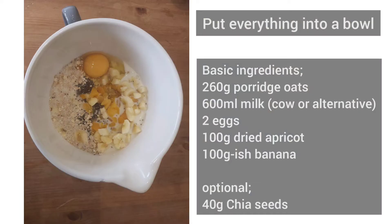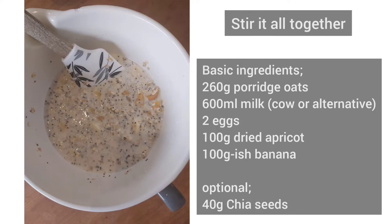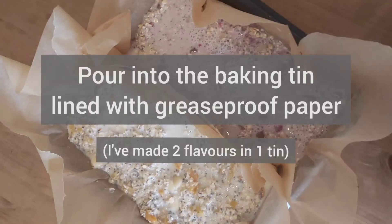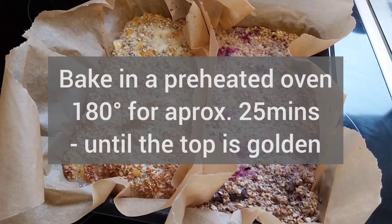The method is really simple — you chop up the dried apricots and banana and add them with all the other basic ingredients into your mixing bowl. You then stir it all together and pour into your prepared baking tin lined with greaseproof paper. I'm making two flavours here, hence I've got a half and half in my tin. Then bake in your preheated oven for around 25 minutes or until the top is a nice golden brown colour.